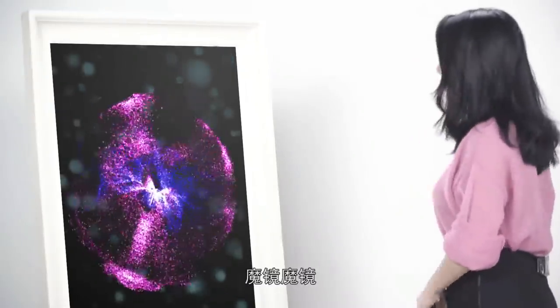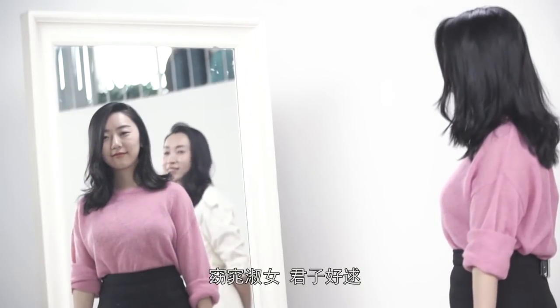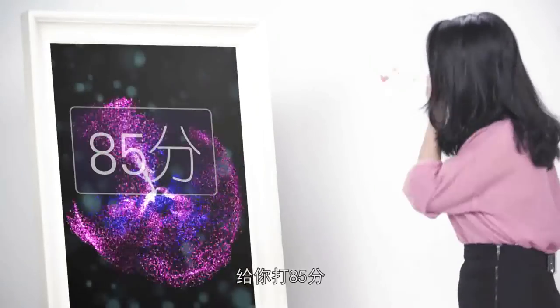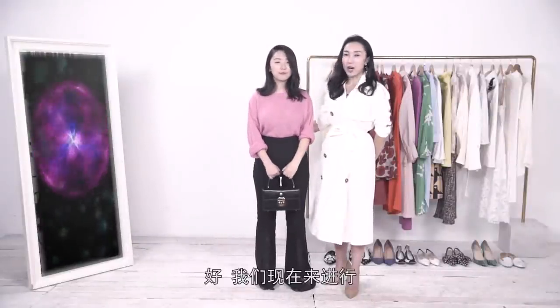多多你现在要不要再问问魔镜给你多少分？好啊！魔镜这套look你给我打多少分呀？哇，窈窕淑女君子好逑，给你打85分！多多非常开心，我们要不要继续？